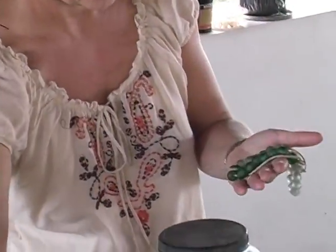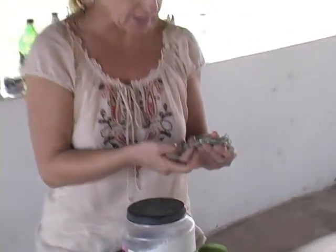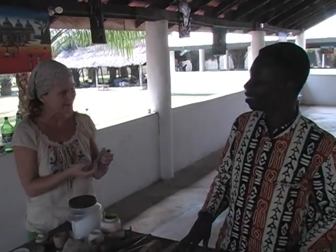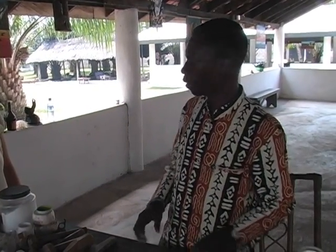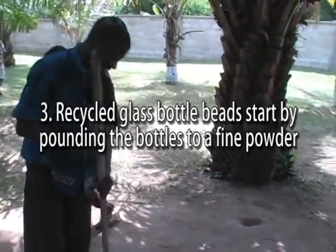That's beautiful — that's a great way to recycle bottles. The third one we call the recycled glass powder bead. We use the same bottles, but we pound the glass with a metal mortar and pestle, like what they are doing over there.